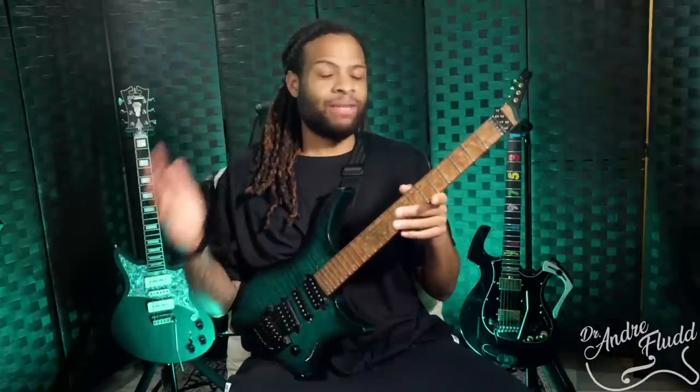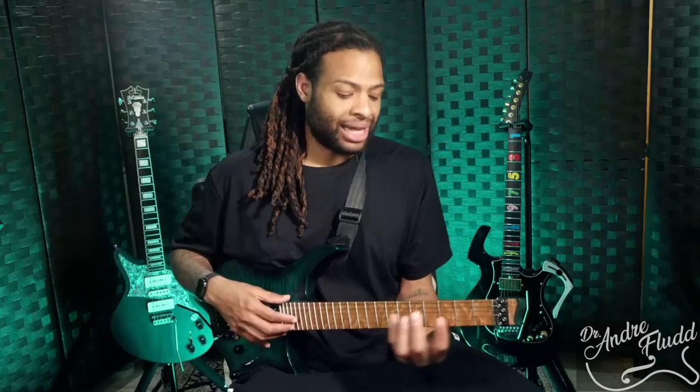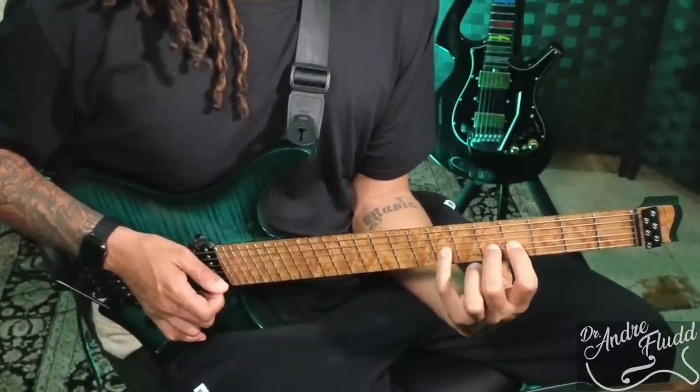I can't say how you should or shouldn't hold the guitar — everybody is different. That being said, after almost 20 years of playing, teaching, and learning from career musicians who've been playing even longer, I can confidently say that most people should not hold the electric guitar seated in a position where it is roughly 180 degrees perpendicular to your body. This position naturally hunches you over, puts strain on your right shoulder, and can limit your left hand technique.